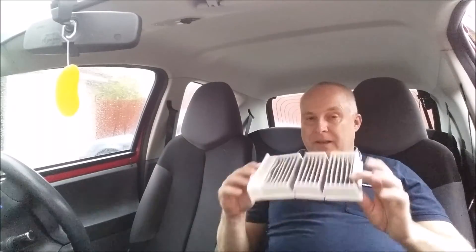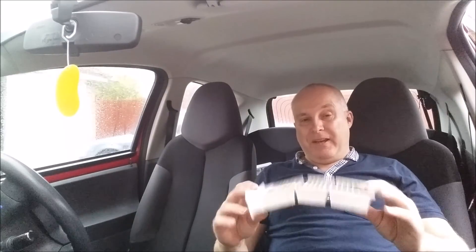And there you go friends, it really is that easy — barely takes five minutes. In another video I'll show you how to spray air conditioning cleaner into the heater system to clean it effectively. Anyway, thank you very much for watching and we'll see you next time.